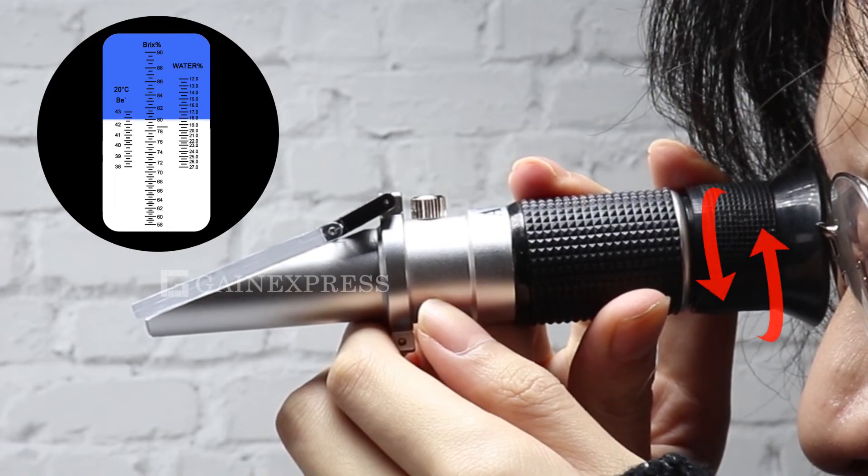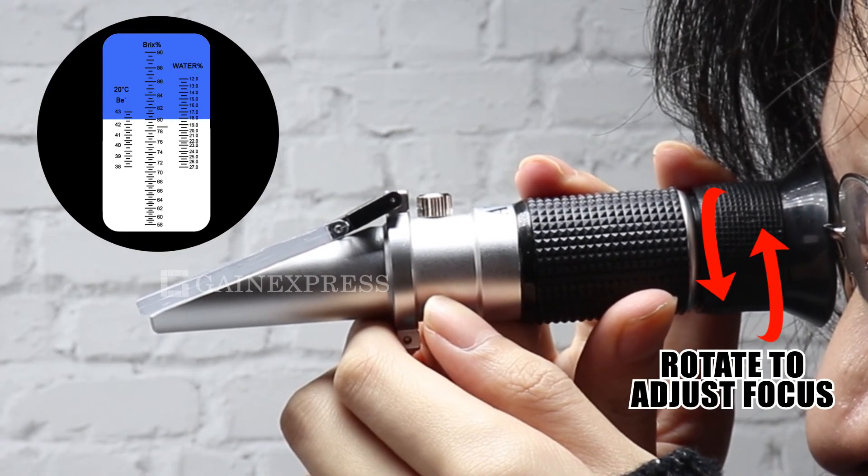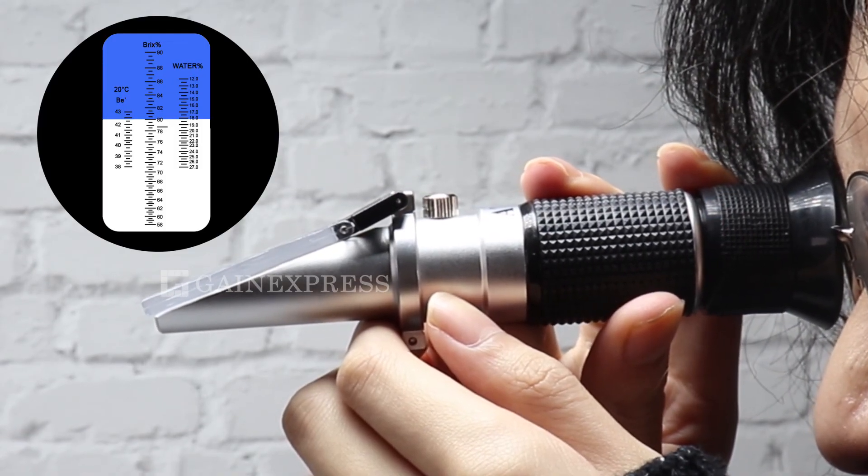Aim the front end of the refractometer in the direction of light. The scale will provide a direct reading of the concentration.